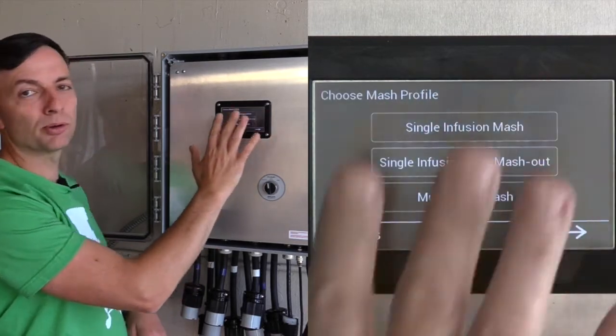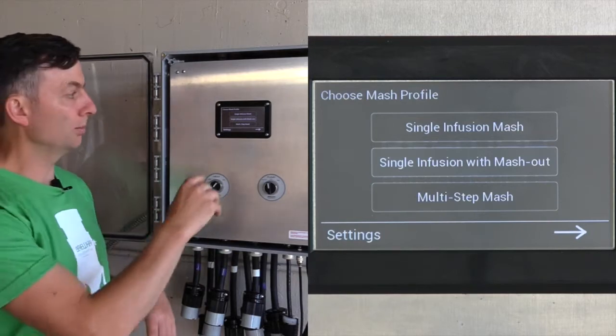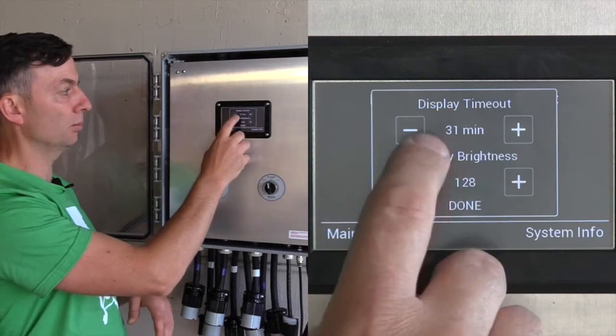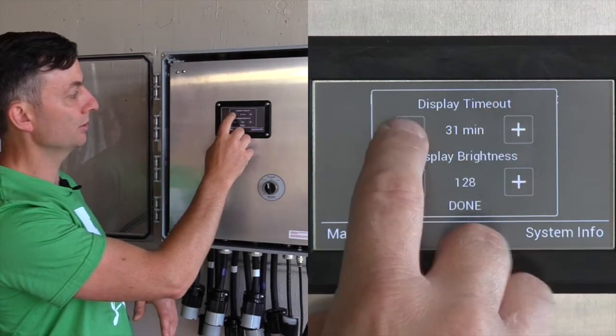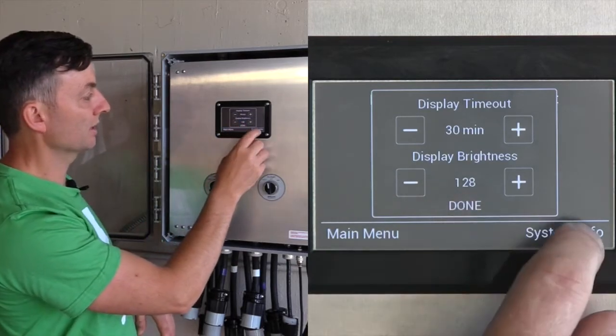Default recipe lets you program what settings are going to load by default every time you load a new program. Display settings include the display timeout — when the screen will go blank, currently set to 30 minutes — and display brightness, where you can control the brightness or dimness.